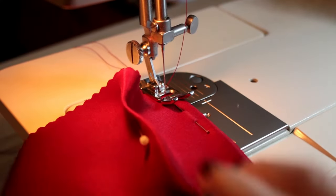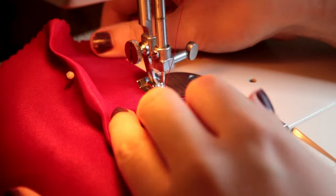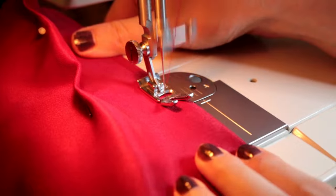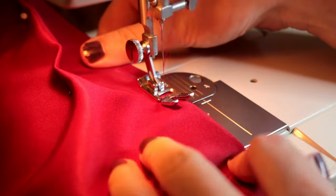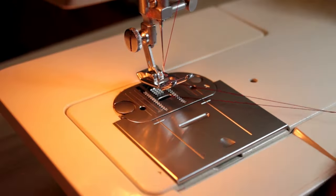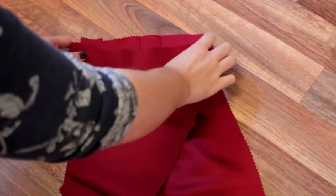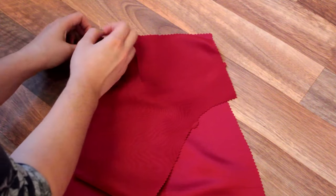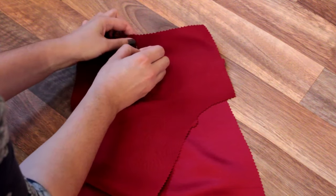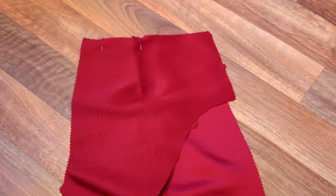Now we have an entire front section. We start on the back — we sew the two darts in the back of the skirt in the same way we did for the darts in the back of the bodice, starting at the bottom and slowly tapering off at the end. After all our darts on our back section are pressed towards the centre back, we pin the back bodice and back skirt together at the waistline, matching the darts and notches, and sew right sides together using a 5/8ths of an inch seam allowance.